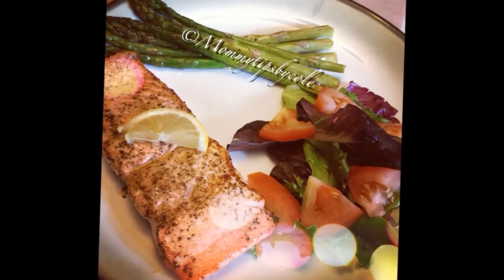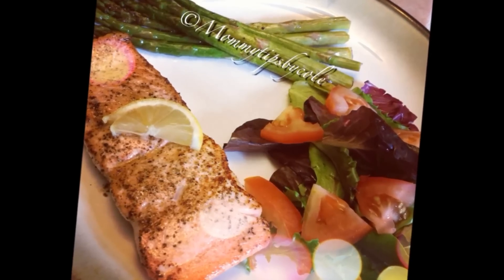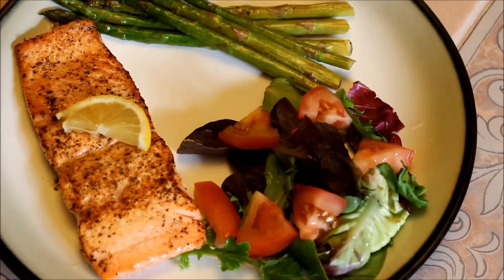Hi guys, it's been a really long time since I've shared a recipe, and since I had quite a few requests, I thought I would share one of my favorites, which is a pan-seared slash baked salmon with asparagus. So let's get started with what you need.